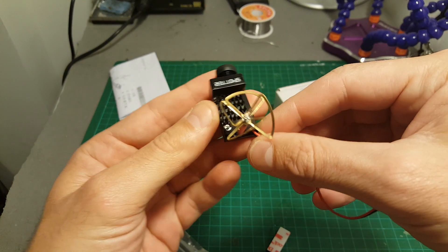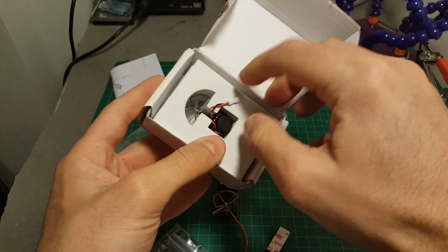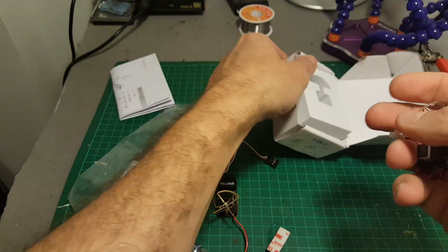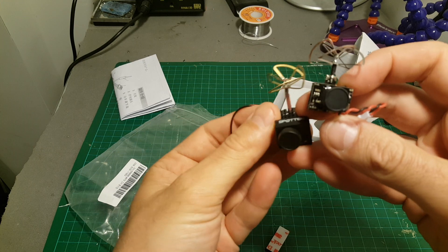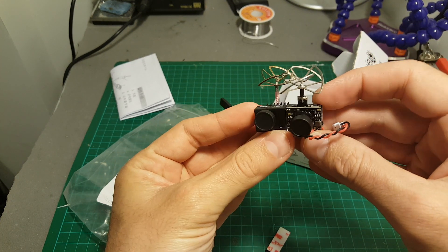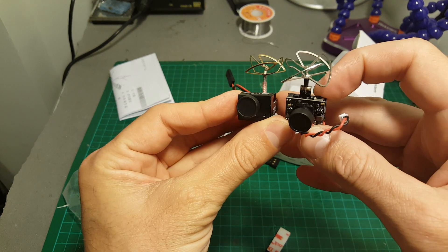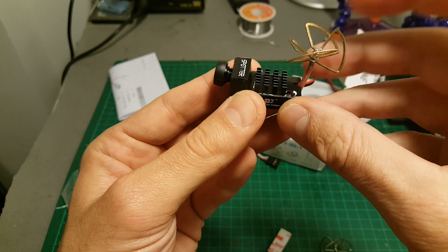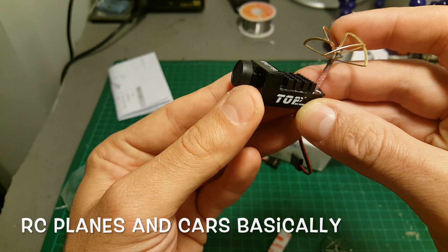This camera is not in the same form factor as the good old TX-03 camera which I usually use in my micro quadcopter builds. You can see the TX-03 here — this camera is a bit more lengthy and I'm going to do a direct comparison between the two, although I don't think they're intended for the same vehicles. I think this camera is more intended for either RC planes or RC vehicles.